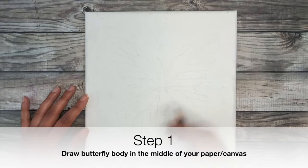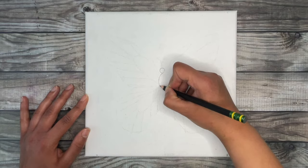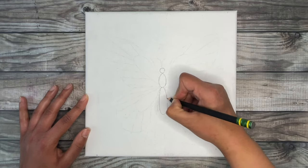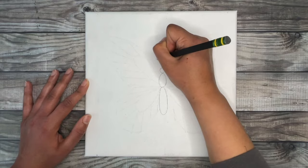The first step to draw a butterfly is to create the body in the center of our canvas, which will center our butterfly in the end. The body consists of three circular parts: the head, which is a circle; the middle part, which is an oval shape; and the bottom part, which is an oblong oval. Then draw two antennas at the top of the head. I'm using a simple pencil to sketch the butterfly, which makes it easy to erase and fix as you go.